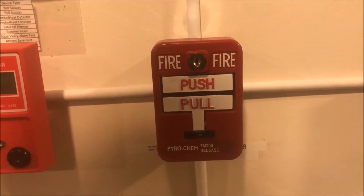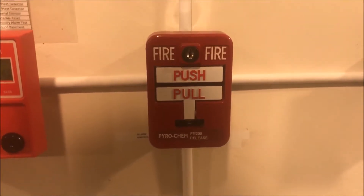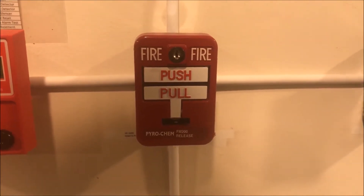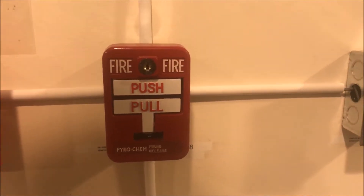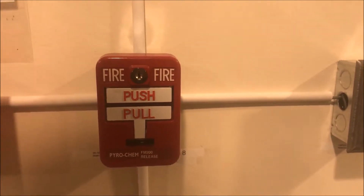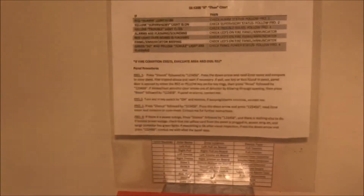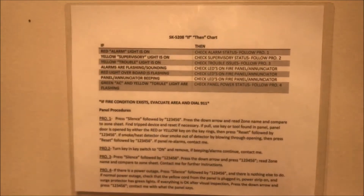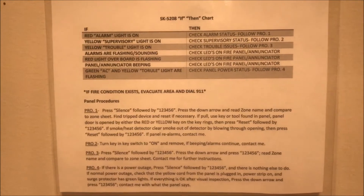Alright, hey guys, welcome again to Fire Alarms and Such. This is desk test 3 pyrochem. I got my pyrochem 551167 dual action conventional pull station up, still got the Silent Night 5235 enunciator with zone labels and an if-then chart, so if I'm not home and my panel starts doing something, people know how to fix it.